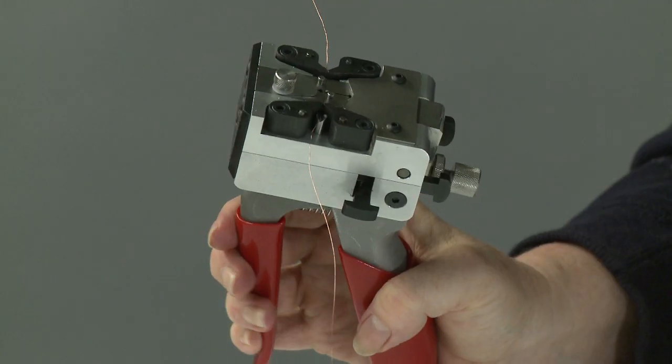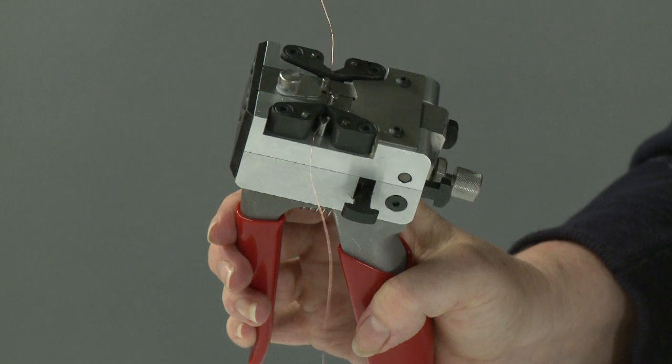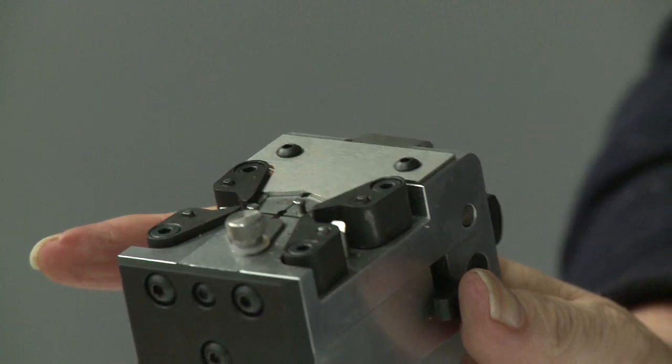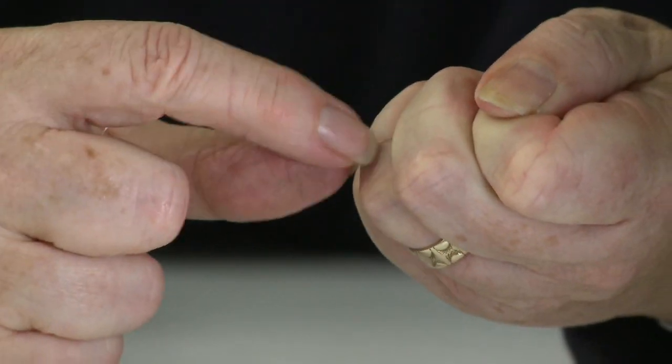To complete the weld, the operator squeezes the handle four or five times. The welded wire is carefully released from the die and the flash is removed by hand.